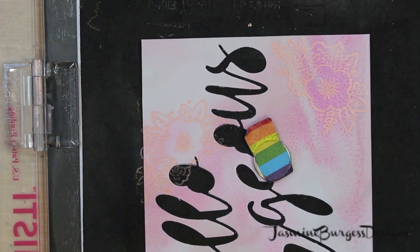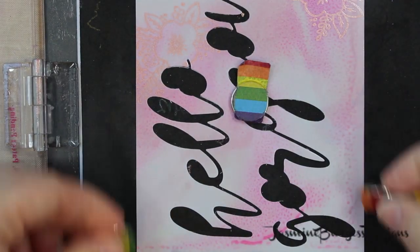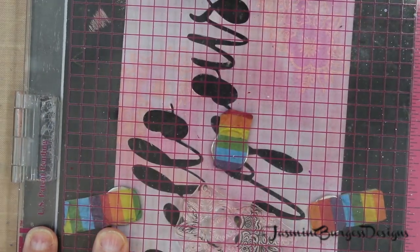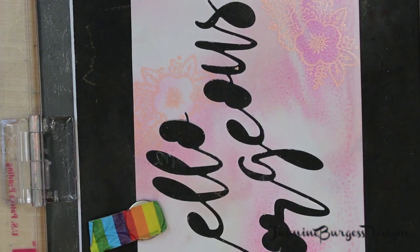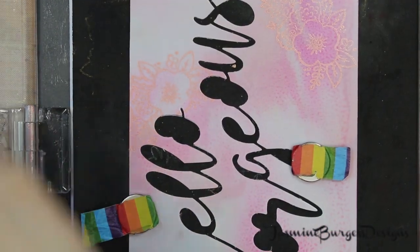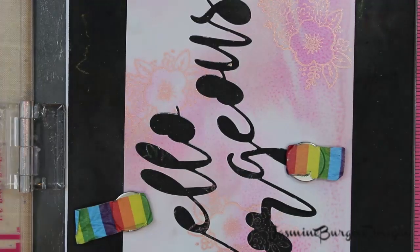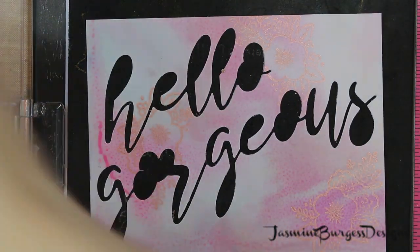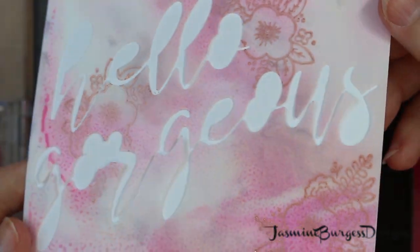I've got this in my MISTI and I'm just going to use that flower image and stamp three different times. If you struggle with how to or where to place images, use odd numbers — three, five, seven, things like that. Your brain wants to match things up when it looks at an image, so if you're using odd numbers, you alleviate that and it just looks nicer. As a design element, it helps your brain to look around the image versus trying to match things up.